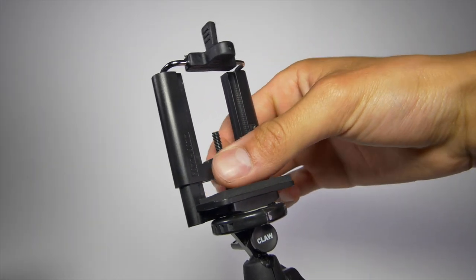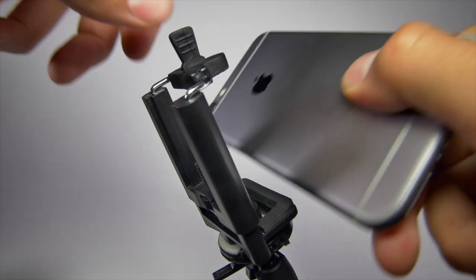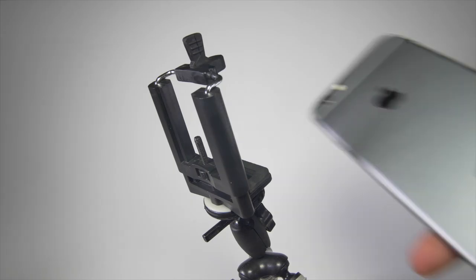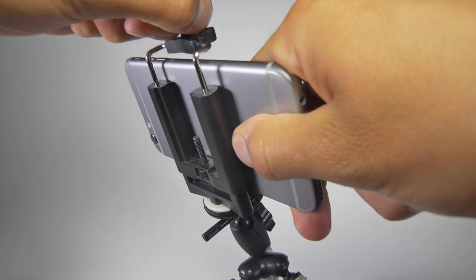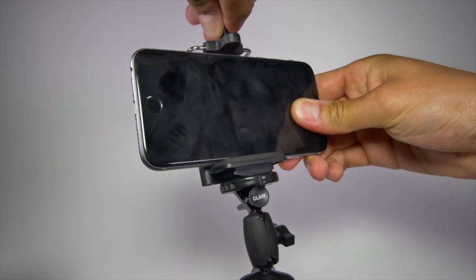First, adjust the center screw to get the mount roughly to your phone size. Make sure to allow room for the top spring to secure your phone. We recommend being able to move the spring 50 to 75% of its capacity to ensure there is sufficient tension to hold your phone in place.